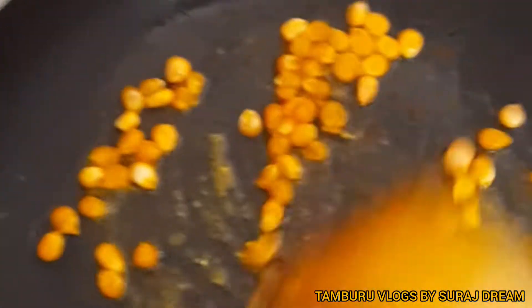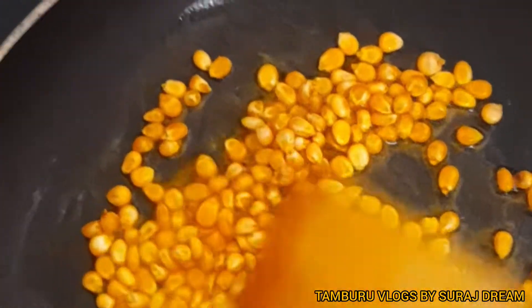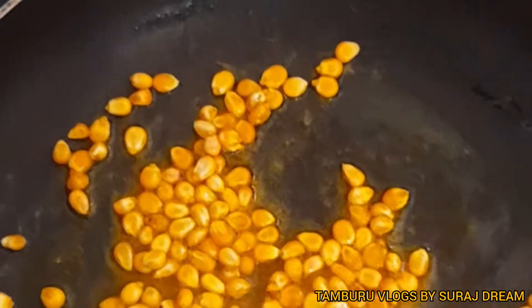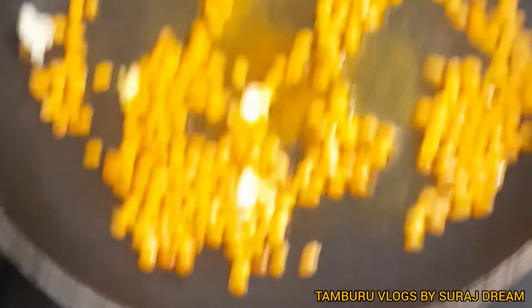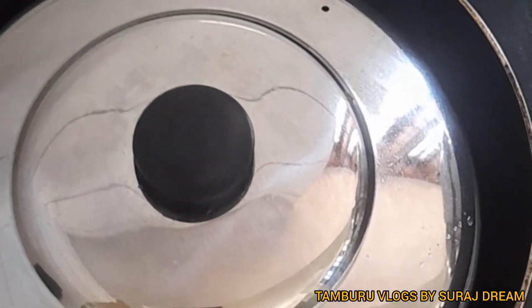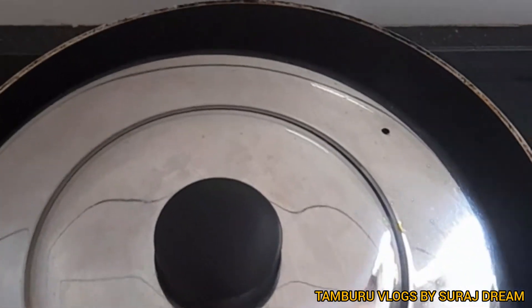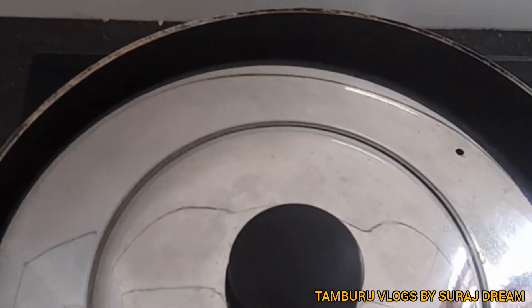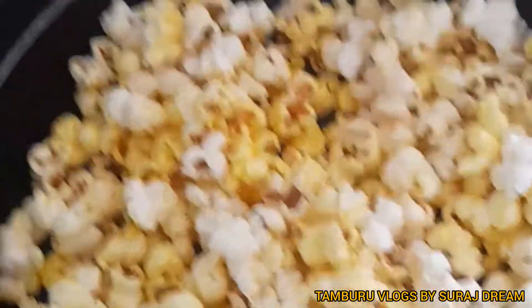I'm going to add a little bit. Now we add the ingredients to the pot.